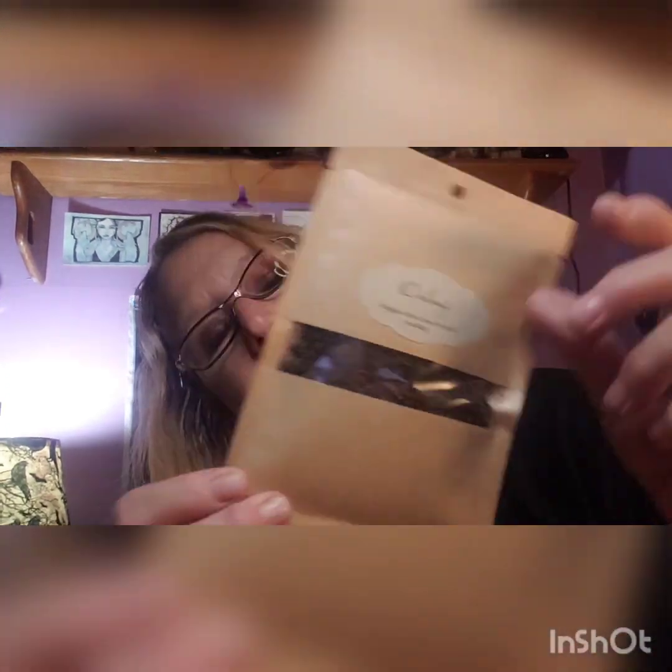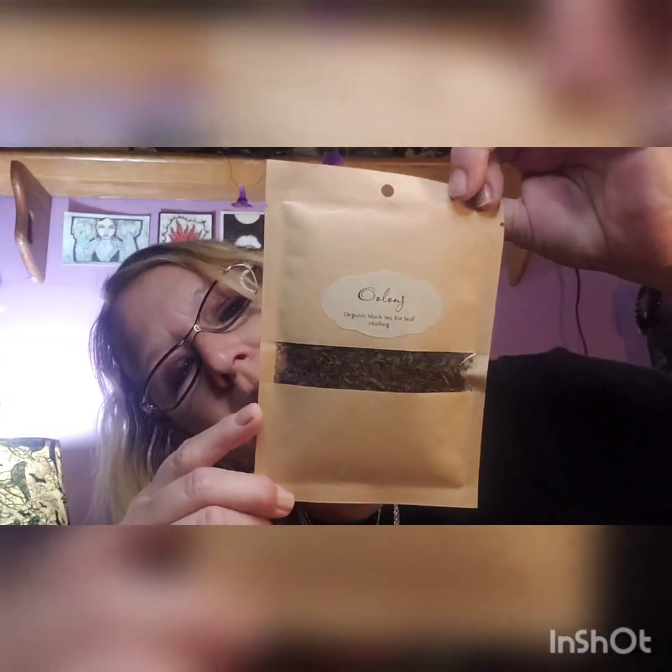The first thing in the box is the info sheet on what's in the box, so I'll put that to the side. This box is, I think, about 20 bucks — I'm not 100% sure, you'll have to wait till I list it later. The first item is organic black tea for leaf reading — if you want to do tea leaf reading. It's a nice size package, which is really cool.